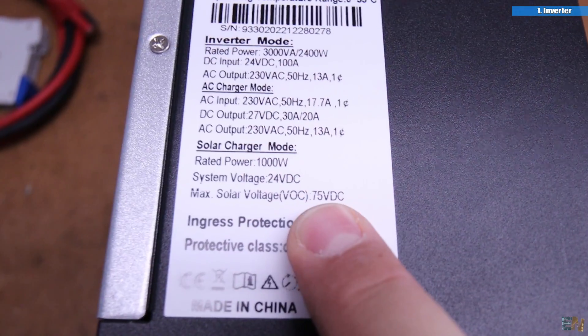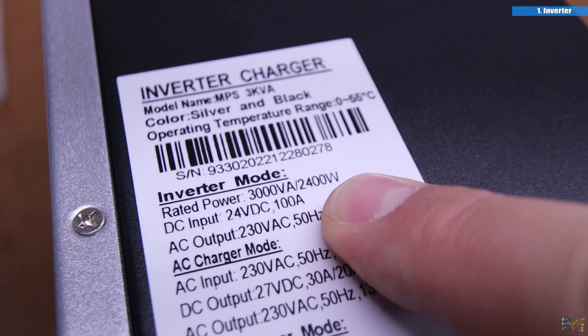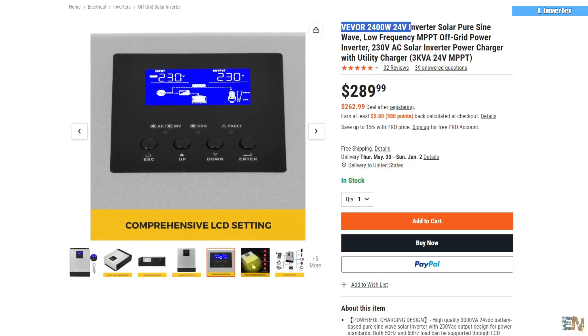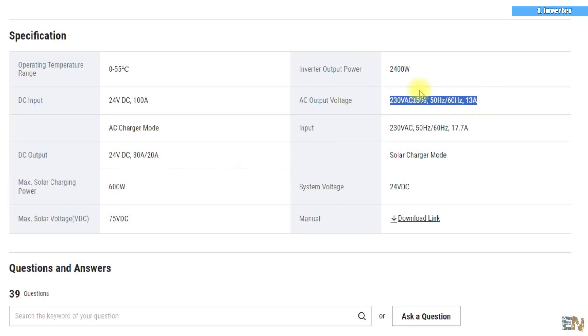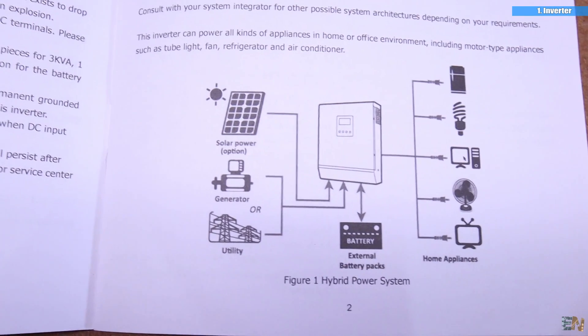This can accept solar panels up to 75V and 1000W, and a battery of 24V — though you also have the 48V model. It can deliver a nominal power of 2400W at a voltage of 230V AC, full sine wave. It can also accept a generator or a direct grid input, so you could use it both remotely with batteries or mixed with the grid and solar.